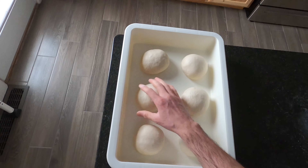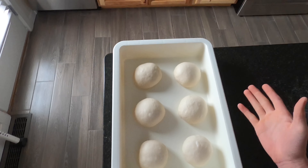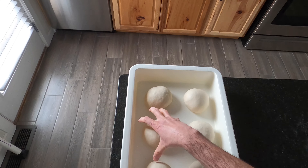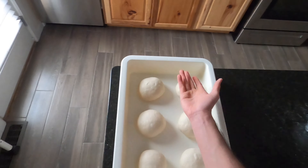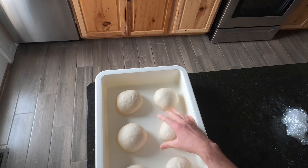Here we have our six dough balls. Now we'll let these sit at room temp for another two hours until they double in size or reach full capacity. You can put some flour on top or a little oil so they don't dry out — that's up to you. Two hours at room temp.